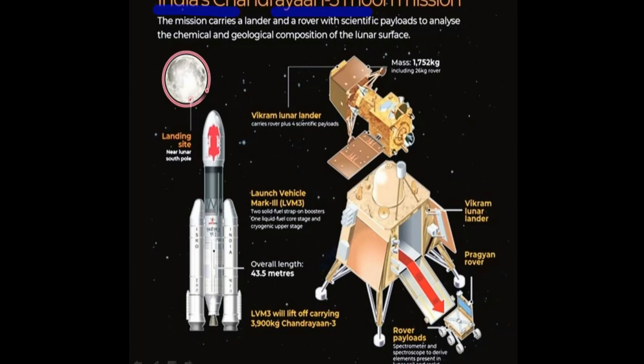What was the mission of Chandrayaan-3? It was 1752 kg. Look at this: it is the mass of Pragyan. It is designed to deploy a rover. It is a large metal component — the LPM3.